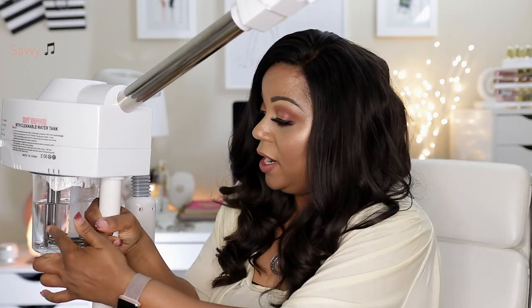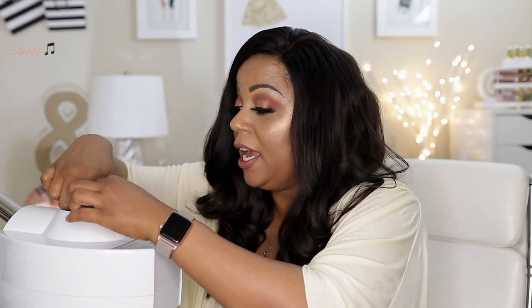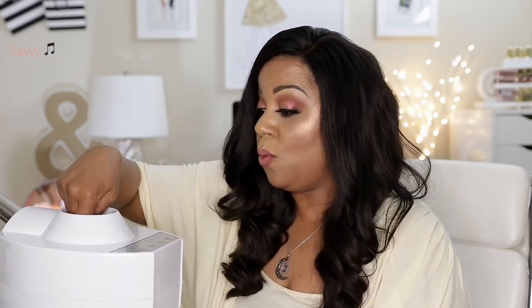The steam comes from this part here. There's water in the tank here. It is controlled from this side. There's a stopper here and the water goes here. The directions say to use just regular tap water because distilled water and purified water doesn't have something in it for the tank to recognize as water.